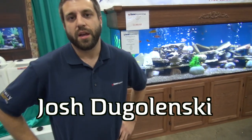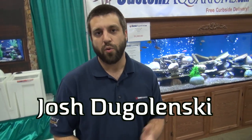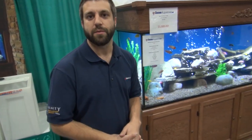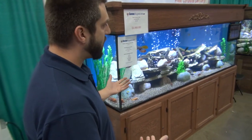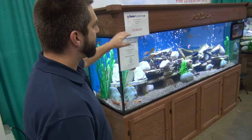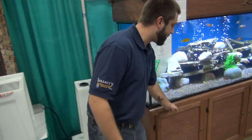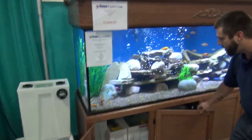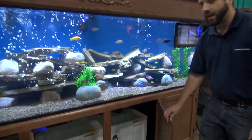CustomAquariums.com is a factory direct aquarium manufacturing company. What we have here is our 300 gallon model — 8 feet long, 30 inches tall, 24 inches deep. The standing canopy is solid oak construction. We don't use any press board or fiber board; it's all very sturdy. Everything comes from a furniture grade cabinet shop, as you can see — lots of room.